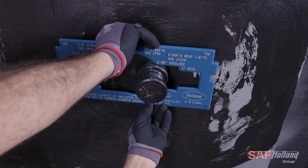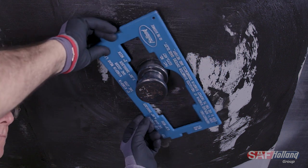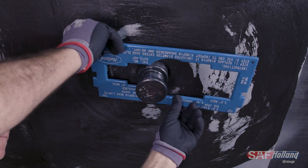Also, check the kingpin shoulder. Again, if it fits into the slot in the gauge from any direction, the kingpin should be replaced.